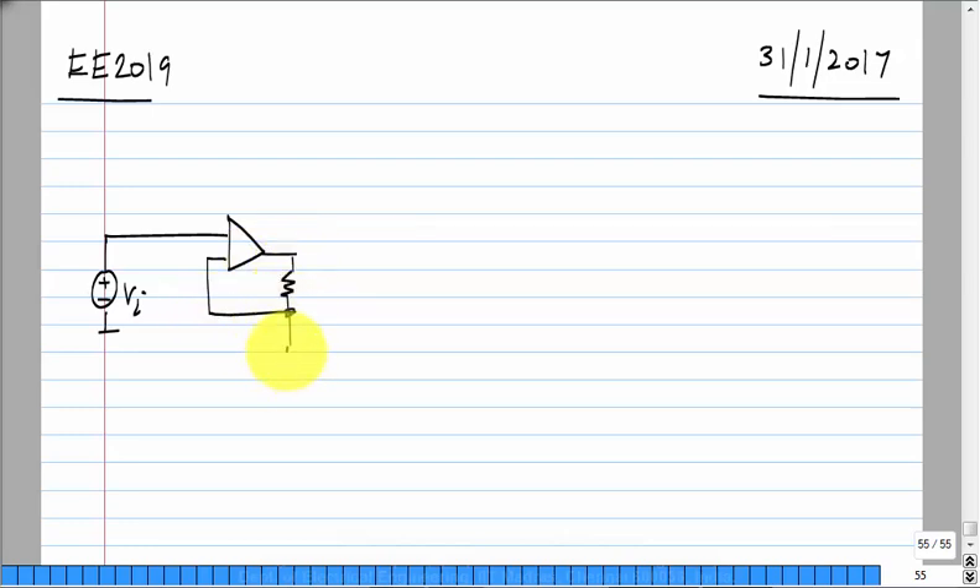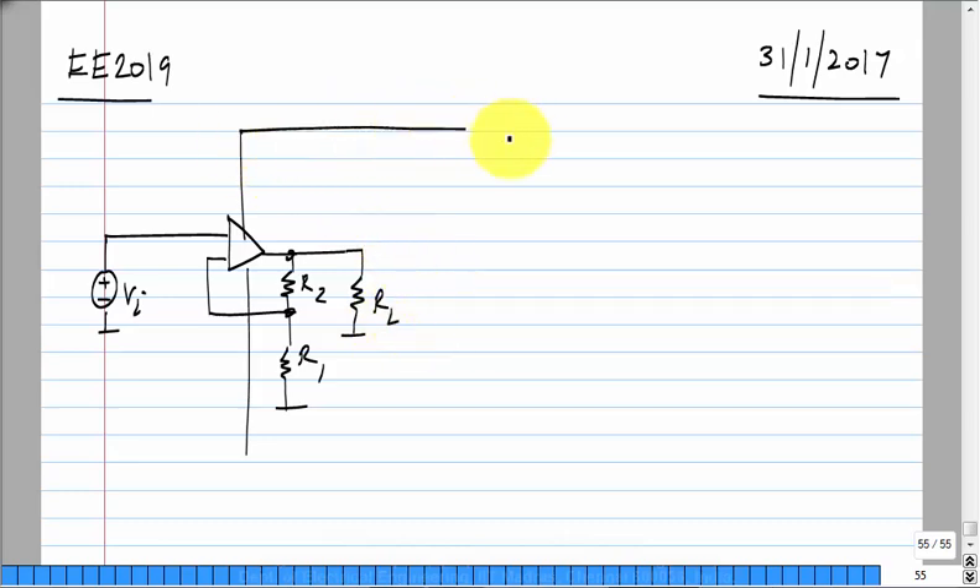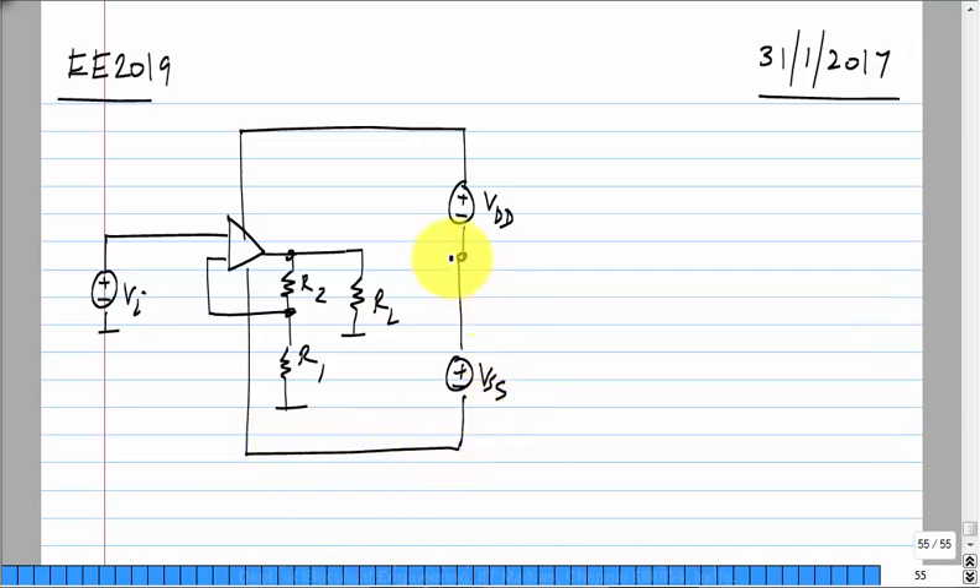Basically, the idea is ground shifting — any node can be designated as ground, and every voltage in the circuit will be translated by some fixed amount equal to the amount of the ground shift. In the original circuit, we had the signal Vi, resistors R2 and R1, load RL, positive supply VDD, and negative supply VSS, with one point designated as ground.